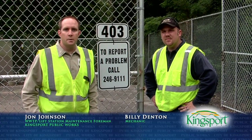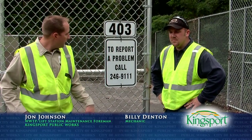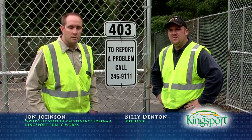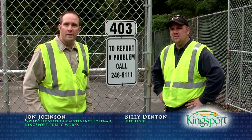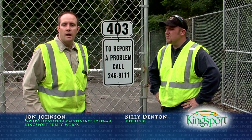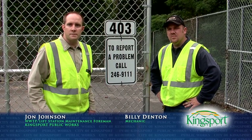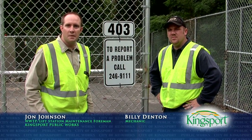The last thing we'd like to show you, before we leave this segment of In The Works, is this sign right here. If you ever drive by any of our sewer lift stations and you see a red emergency light on, or an overflow, we would love for you to call this number: 246-9111. That goes to Central Dispatch. Just let them know the emergency and the location, and they'll be sure to get ahold of the right people so we can take care of it. I hope you enjoyed this segment of In The Works, going through one of our sewer lift stations. We look forward to seeing you in future episodes here on In The Works.